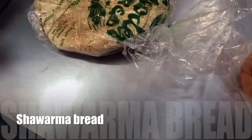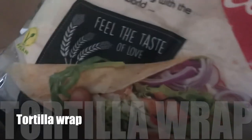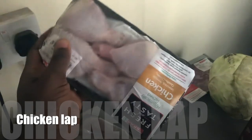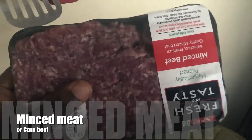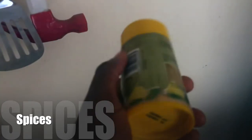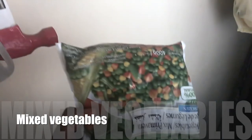What do we need to make this shawarma? First of all, we need the bread. We need cabbage, and we also need protein — for this shawarma I'll be using chicken, and a little bit of corned beef. We need ketchup and mayonnaise, and some spices to spice up the protein. I think that's it, we're good to go.